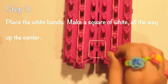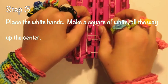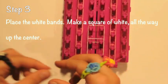Now you're ready for step three, placing the white rubber bands. Make a square of white all the way up the center of the looms, just like you see here.